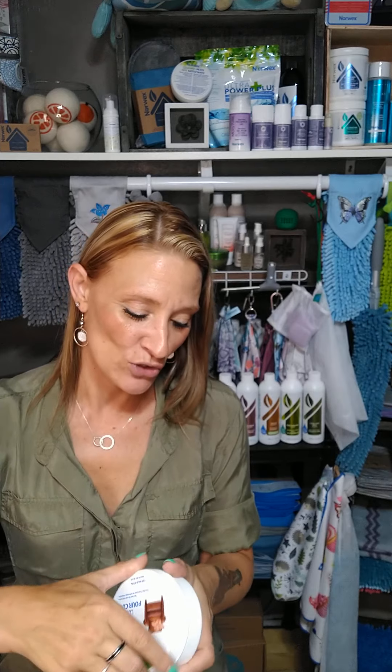Alright guys, I hope you enjoyed that. If you'd like to check out more products or purchase the Norwex Leather Shine, you can find it in the description below. Please like and subscribe. Have a good day.